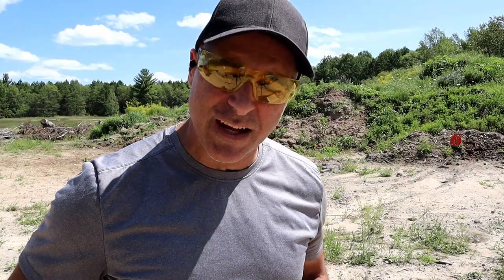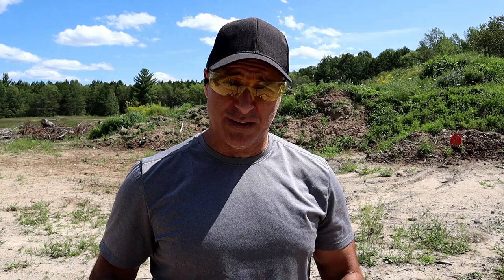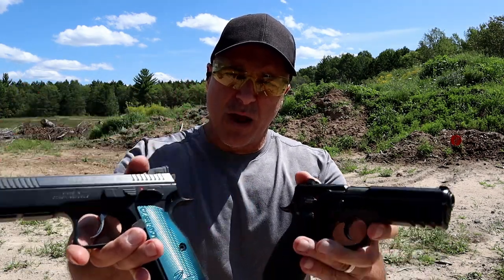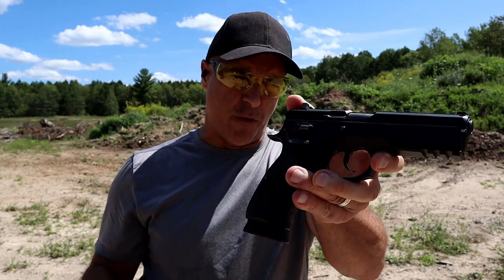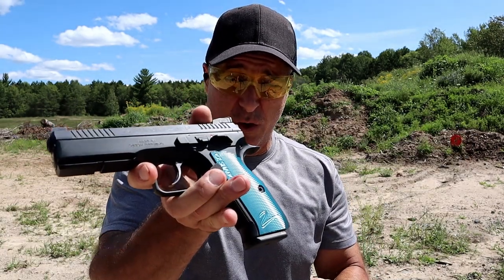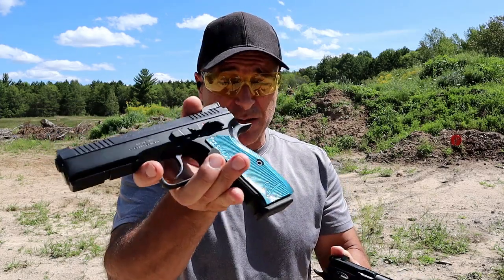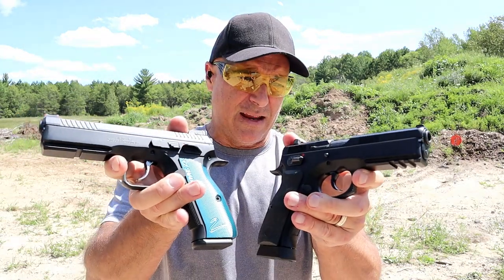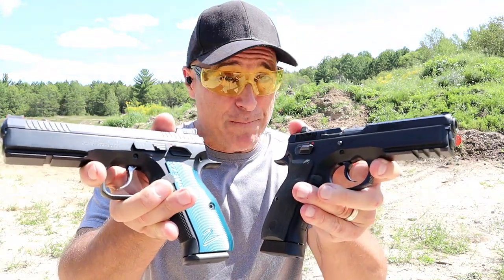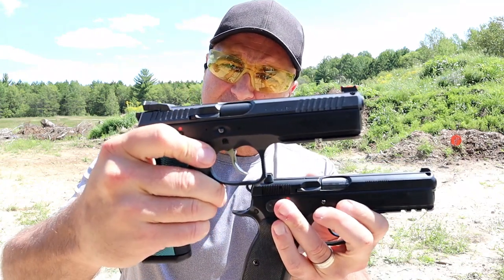Hey there friends, thanks for checking in today. We're going to do a comparison with two premier CZ pistols here. We've got the Shadow 2 and over here we've got the SP01. I've owned the SP01 for about three years now and I've owned the Shadow 2 just for a month or two, but I have some experience with it prior to owning it. Both are outstanding handguns made by CZ, and there are so many CZ fans on this channel.